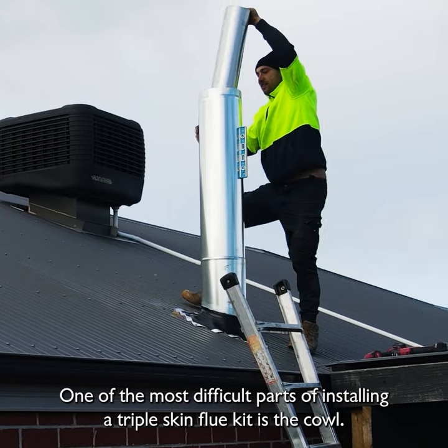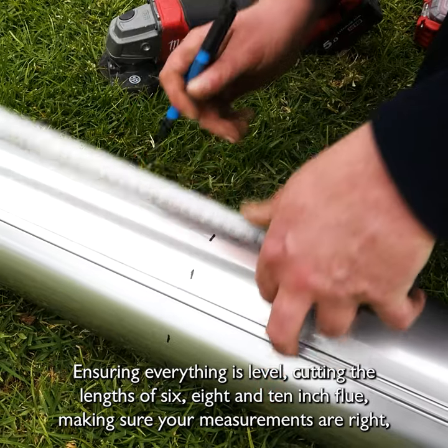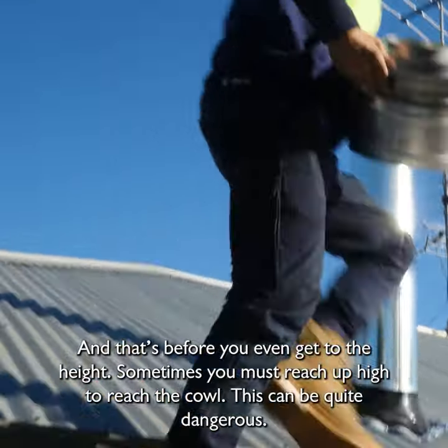One of the most difficult parts of installing a triple skin flue kit is the cowl. Ensuring everything is level, cutting all three pieces — the 6, the 8, the 10 — there's a lot to make sure you get right.